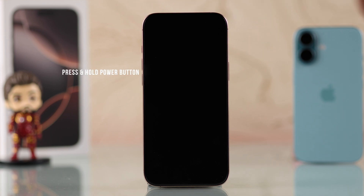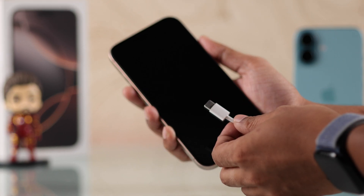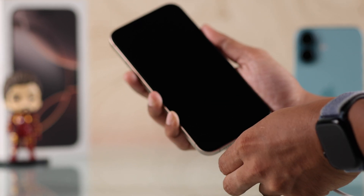To turn it on, simply press and hold the power button and you'll see the Apple logo after a few seconds. If you can't use the power button for some reason, just connect it to a charger and your iPhone will turn on.